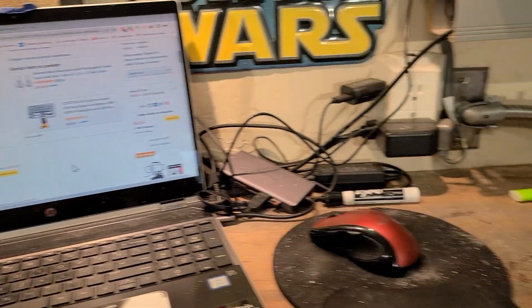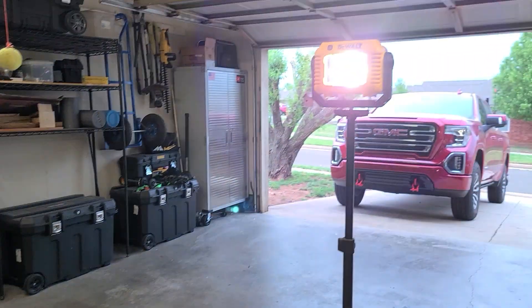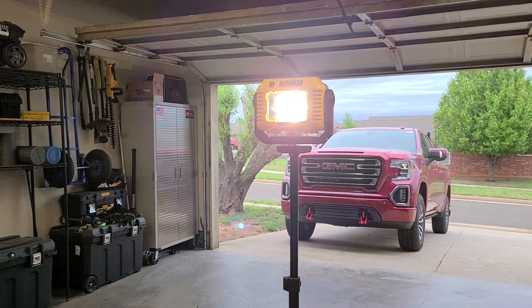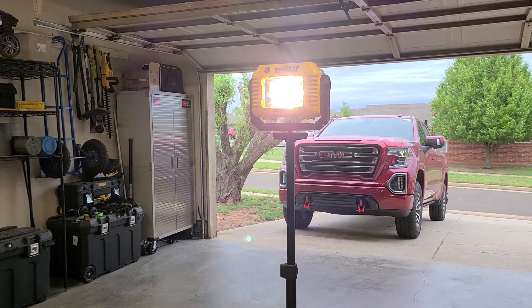Anyway, I thought I'd show you that — save a few bucks. Emergency light stand for the 20-volt floodlight works good. See you next time!